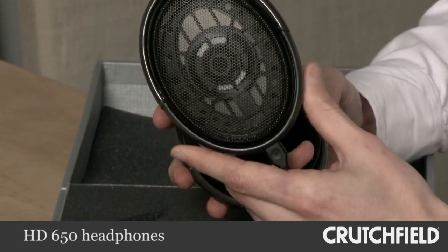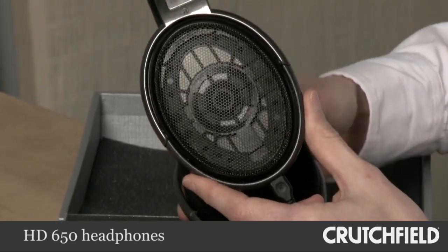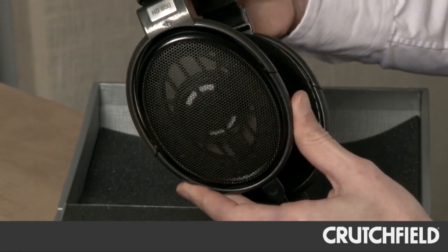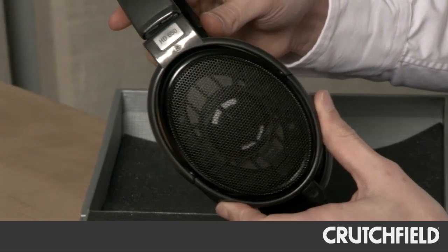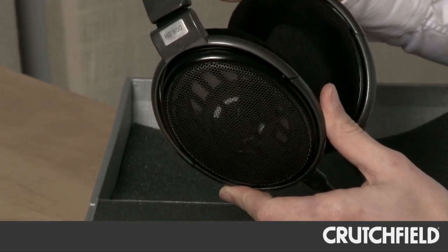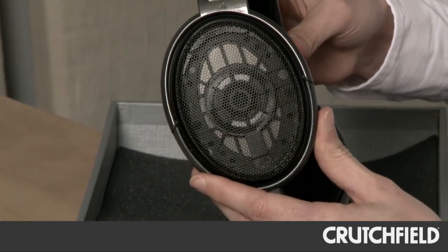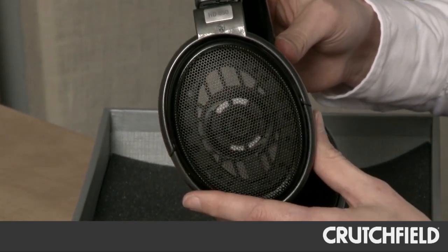The HD 650 is a completely open design, so some sound will escape and you can maintain some awareness of your ambient noise environment. But the best thing about an open-air headphone is that the sound waves are allowed to breathe and they're given some space to expand and contract as they would in nature. The result is a sound quality that's very much like sitting in front of a finely tuned set of loudspeakers or studio monitors.